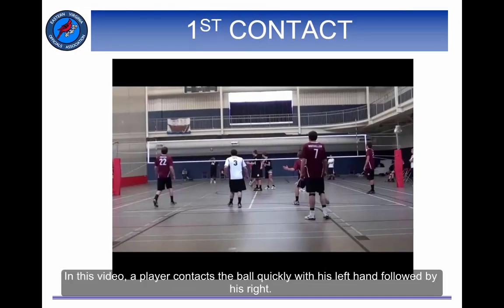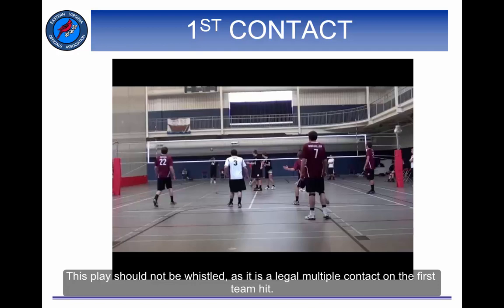In this video, a player contacts a ball quickly with his left hand followed by his right. This play should not be whistled as it is a legal multiple contact on the first team hit.